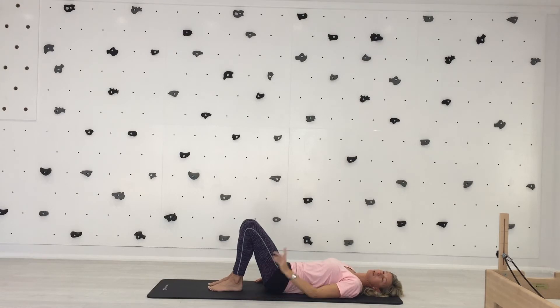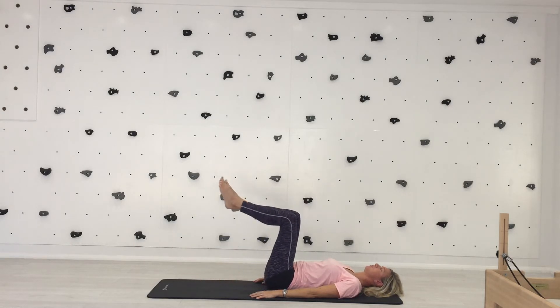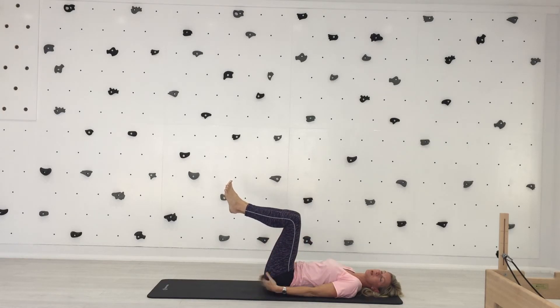Level three — only do this if you're feeling strong, you've done this in class with me, you know your back is fine, and you have no injuries. Take a breath in. As you exhale, single then double knee fold — fold both your legs, maintaining neutral spine so you've still got a little gap under your lower back. Squeeze your heels together but keep your knees apart, bringing your glutes into this version of the Hundred.